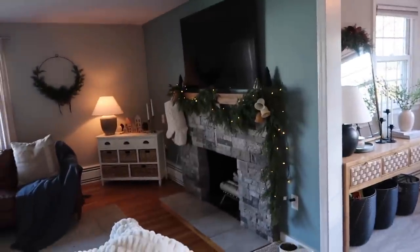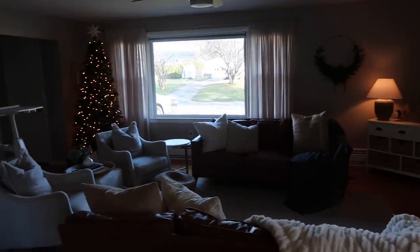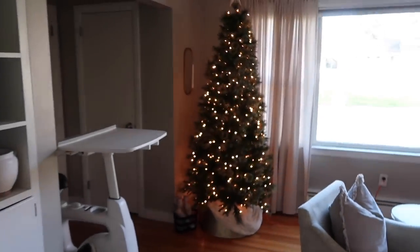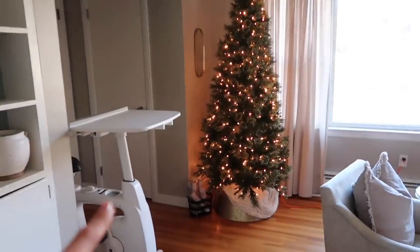I really quickly wanted to give you guys an overview of how the living room came out. If you watched my last vlog, I don't think I really shared exactly how everything looked. Still obsessed with the Christmas tree that we bought at Target — I literally am obsessed with it. I think it is so beautiful and so real looking.